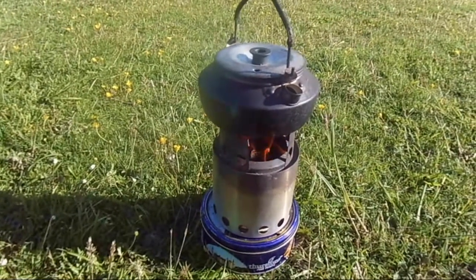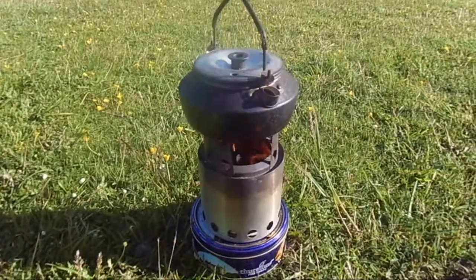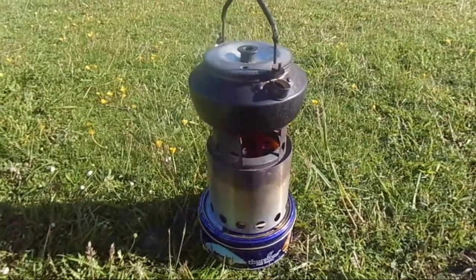It takes a bit longer than what gas does, but you don't have to carry any gas. I don't like the idea of gas being close to my back when I'm walking in the heat.